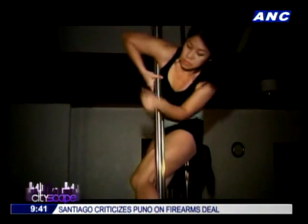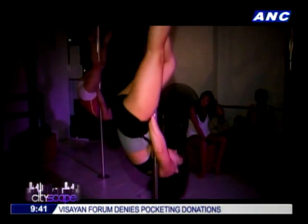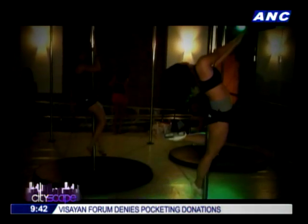Jazz Le Pole is just one of the offerings of the Pole Academy Philippines Group. This kind of dance fuses elements of jazz and pole dancing together to make for one sexy number.